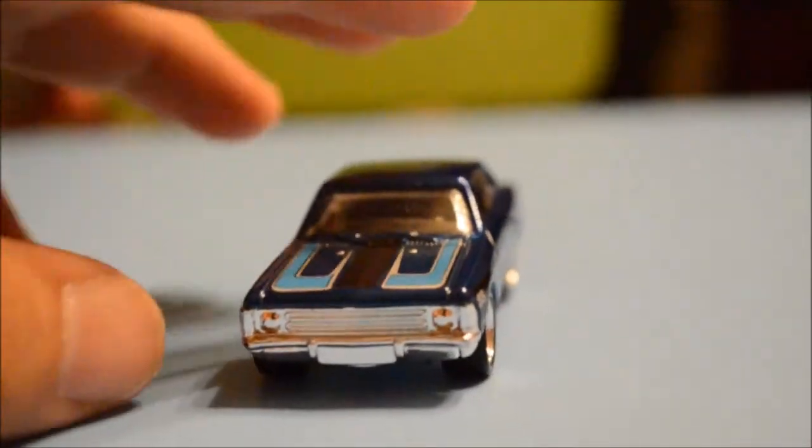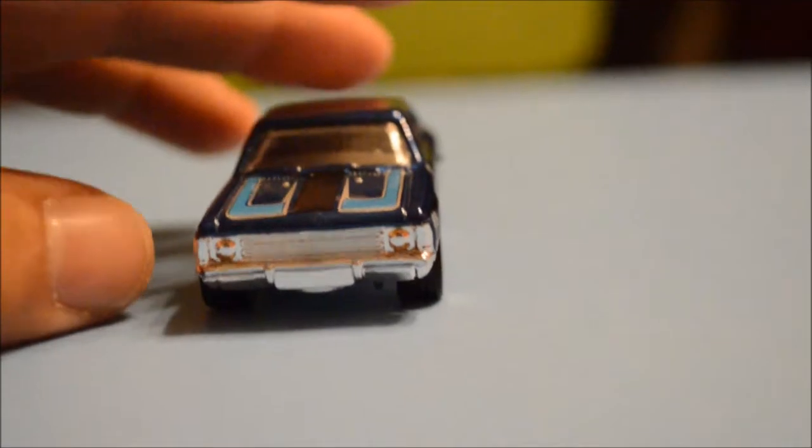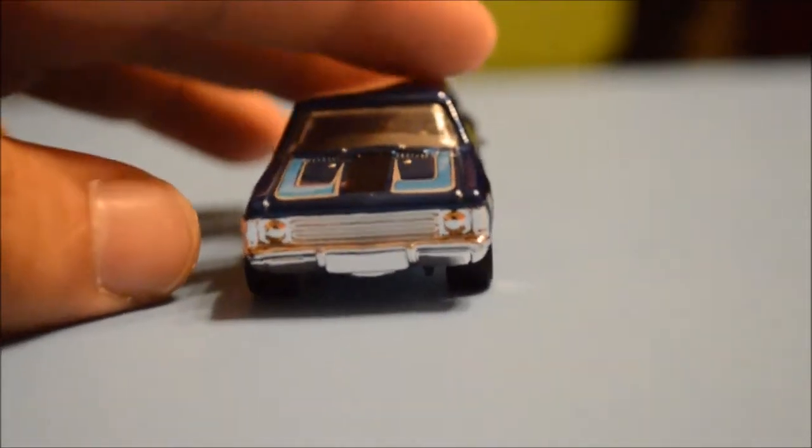The pin stripes do not go up on top of the car or on the trunk, just on the hood — sometimes they carry them all the way down, sometimes they don't. It's got a platinum silver chrome grille here.